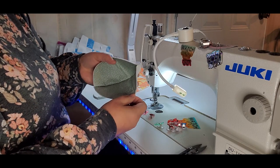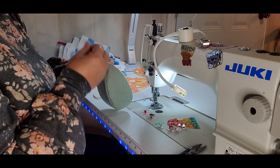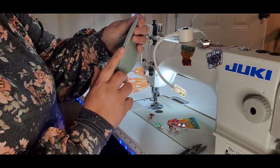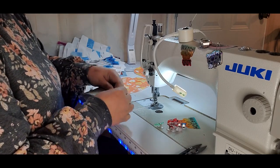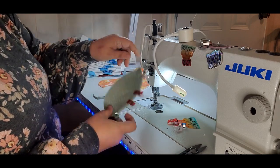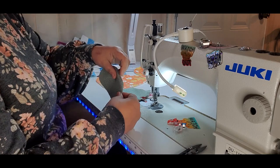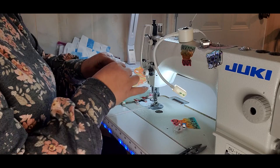Now we're going to take the wing pieces and turn them right side out. You really want to roll this seam in your hand and make it where it is right on the outside, making sure everything is pulled out good. Do the same for the other one — just take it and roll it in your fingers, making sure everything is pulled out good.